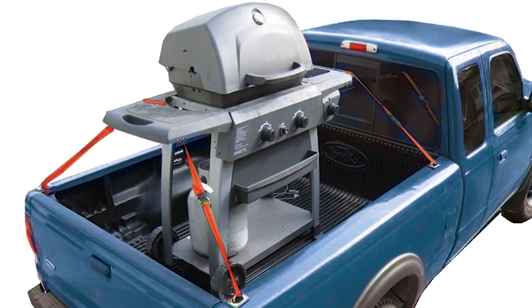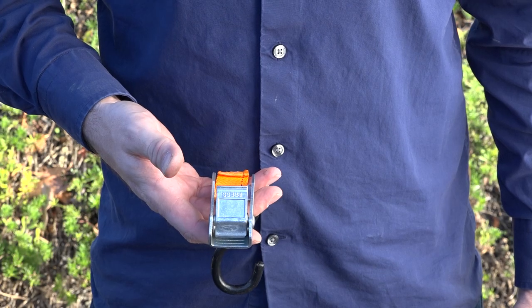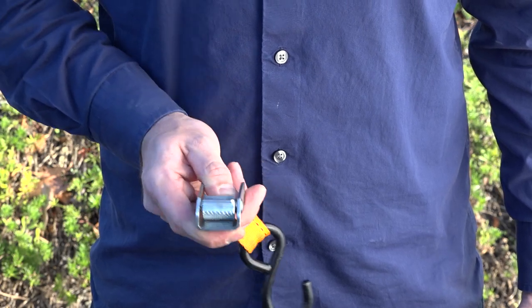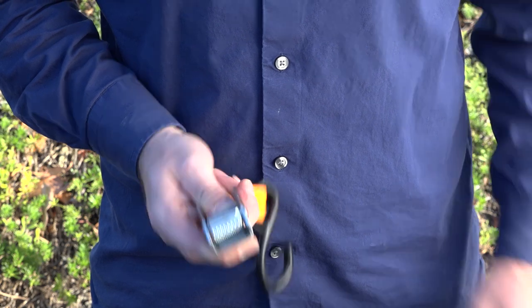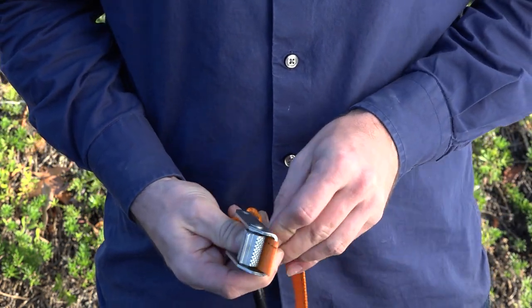Cam buckles are a fast and easy way to secure items you are transporting. To prepare your tie-down, or load your cam, hold the cam in one hand and depress the thumb pad to expose the webbing opening. With your other hand, feed the loose end of the long strap section up and through the opening and past the cam buckle teeth.